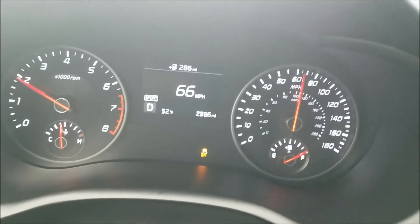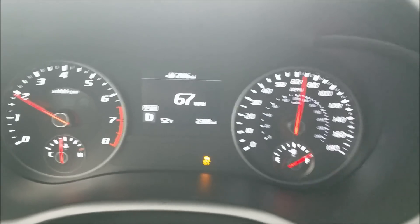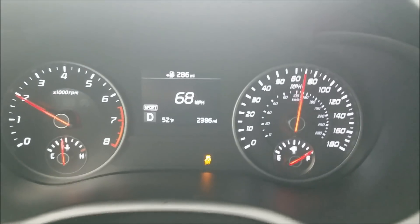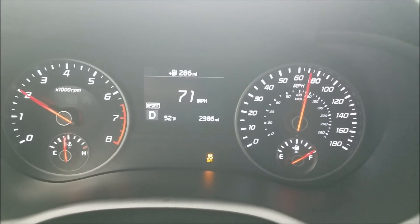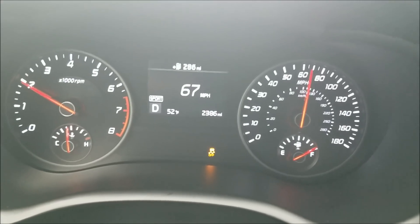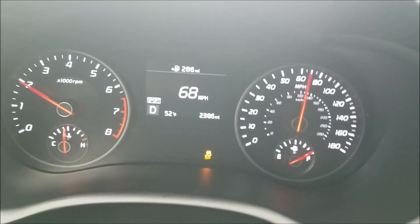The 91 octane seems to be working well with the mods. We did get some video also — thermal imaging of the front mount running at 455 horsepower, 500 foot-pounds of torque. That's going to be another video you guys are going to have to stay tuned in for.